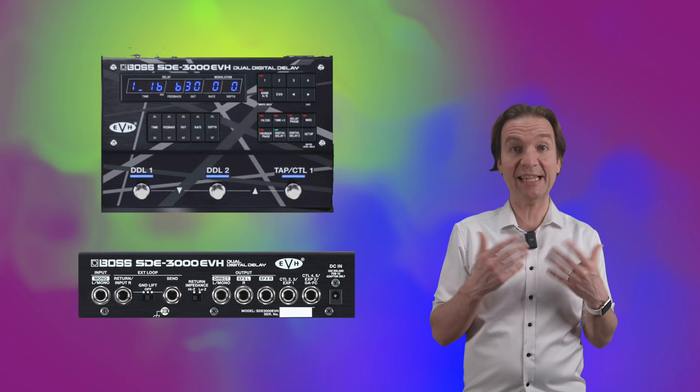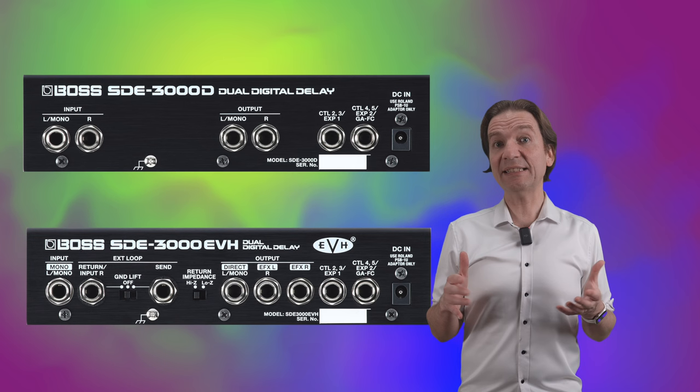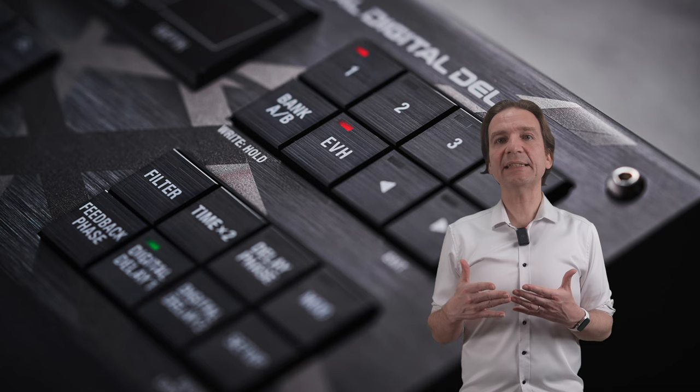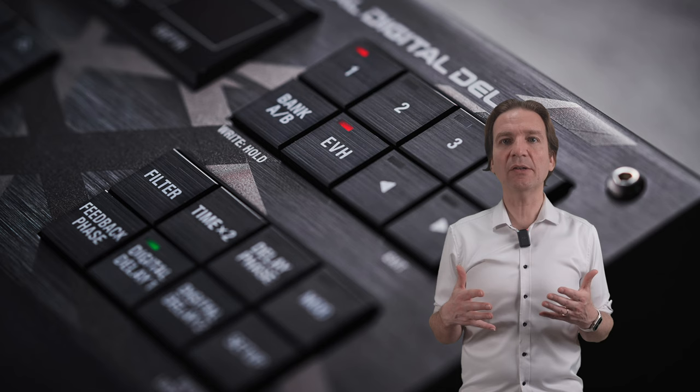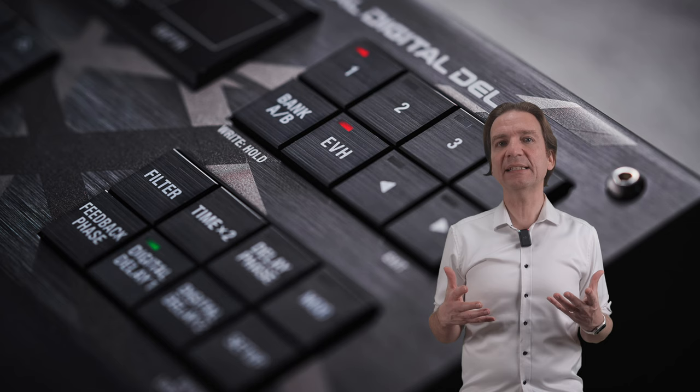With the multiple outputs and versatile routing modes in the SD-3000 EVH, it is possible to recreate this setup with your own amps. Compared to the standard edition, the EVH has more connections at disposal and features eight EVH presets accessed via a dedicated panel switch. The first four presets are designed for a wet-dry-wet setup and represent the actual presets Eddie used in his live rig. The next four provide the same sounds adapted for a standard stereo amplifier setup. The price is around $500 for the standard unit and $600 for the EVH edition.